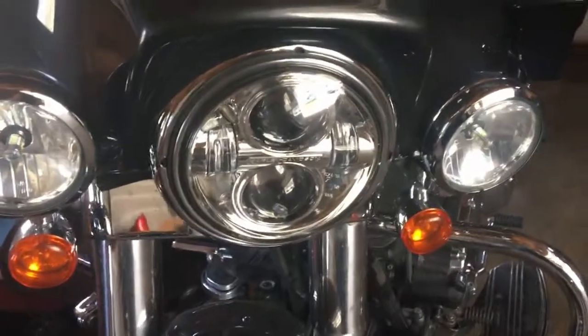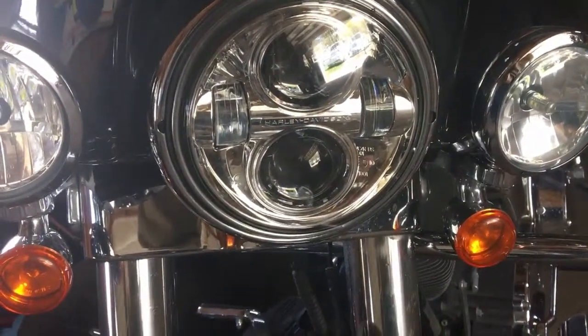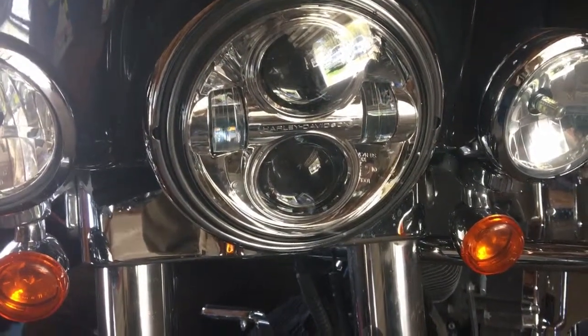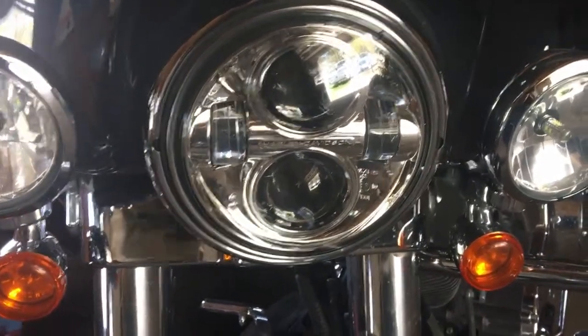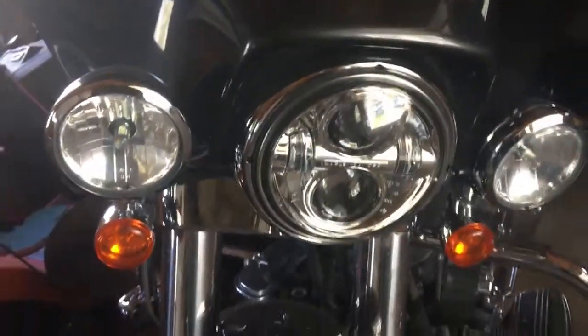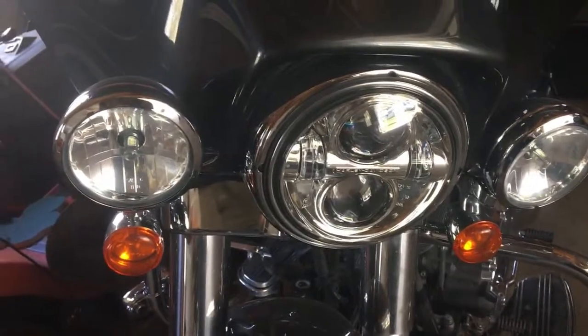The next item I purchased was my headlight — I purchased the Harley Davidson Daymaker. I was going to try to buy a different one off Amazon, but I found this one on the sale rack at my local Harley Davidson dealer. Still a little pricey, around $300, but I wanted LEDs because stock headlights just aren't for me.